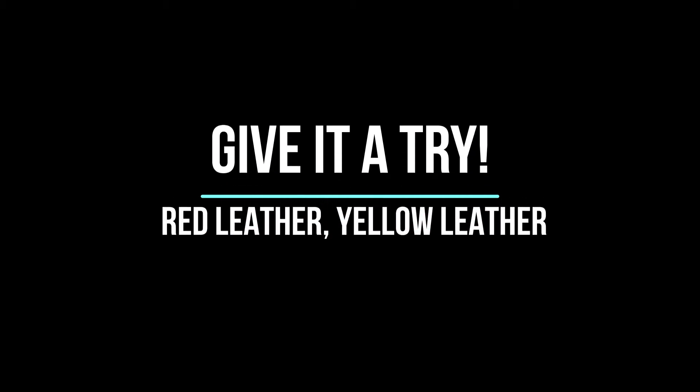Red leather, yellow leather. Good work — one more time. Red leather, yellow leather.